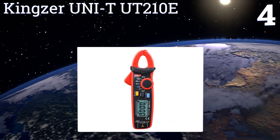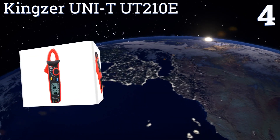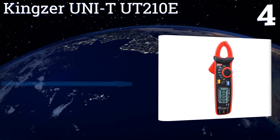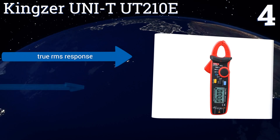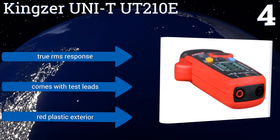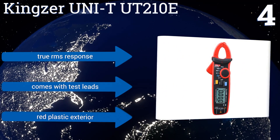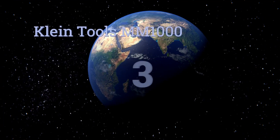At number four, the Kingza Uni-T UT210E is a combination capacitance and clamp meter that can be used when you need to test a live conductor without interrupting circuit flow. It includes a digital display and several different settings, is highly compact yet doesn't sacrifice quality. It features a true RMS response, test leads, and a red plastic exterior.